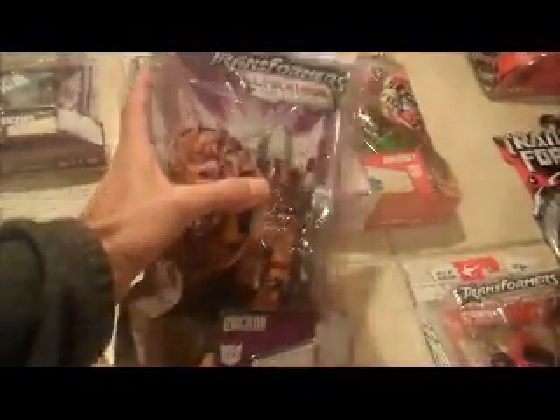Then we have deluxe class Unicron — same as the rest, attached on the bottom, card in good condition. And then Excellion: the left edge of the box is kind of hanging off a little bit, but that's just an effect of the package being open. Otherwise the card's in nice shape.